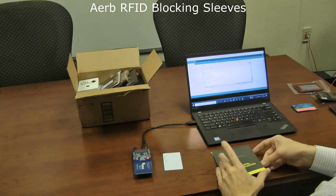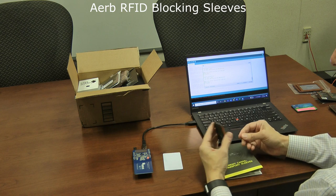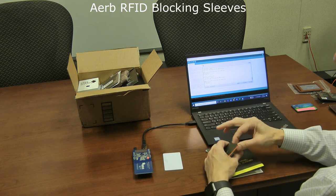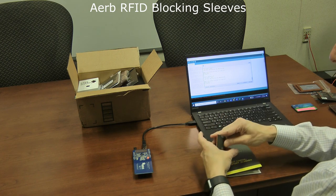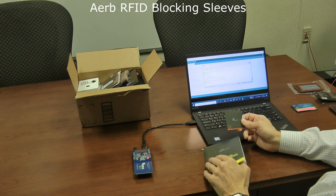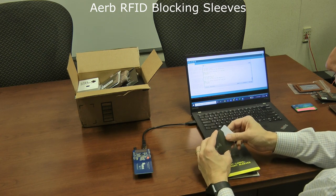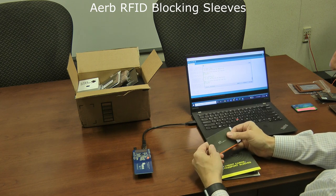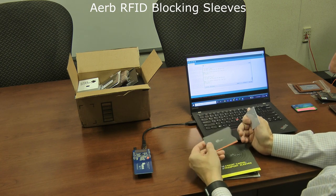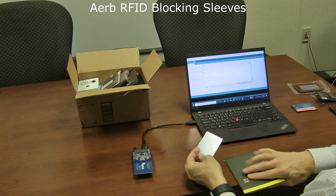The next products are some RFID sleeves by AERB. These are paper sleeves with a little layer of foil inside, creating a mini Faraday cage. You put your card in and it can't be read — a nice, simple, cheap solution that comes in two different sizes. The main downsides are that they're quite fragile — just glued paper — and you can really only fit one credit card per sleeve. If you tear one up, you move on to the next. They work, but they're limited to one card at a time.